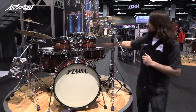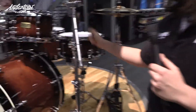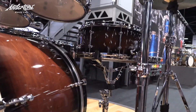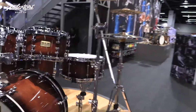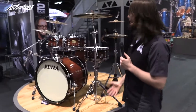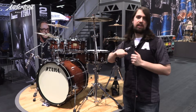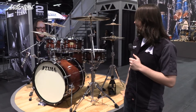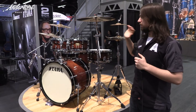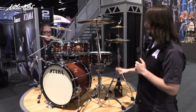This is a new snare, which isn't included in the kit — it's new this year. Tube lugs, and it's made of kapoor. This sounds killer. Tama are experimenting with new woods because of the CITES endangered list — we can't use bubinga anymore. So they've tried kapoor, which has been used before by Pearl and Yamaha — Club Custom and limited edition snares. But Tama have brought a whole kit out in kapoor.